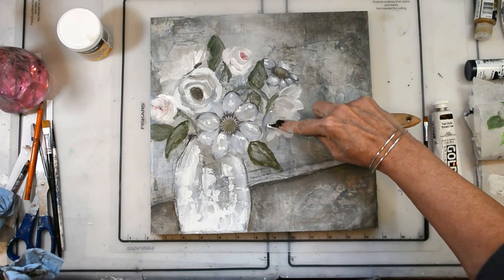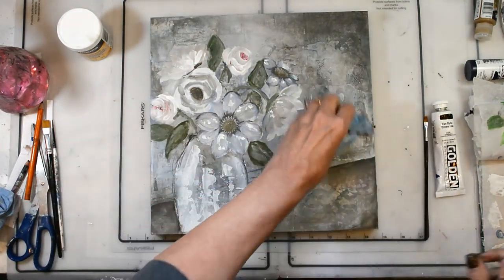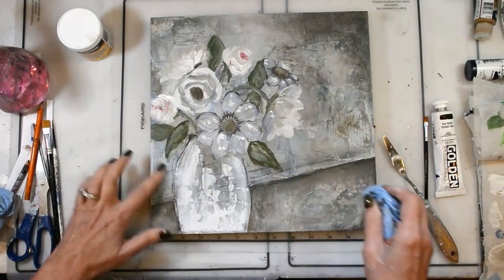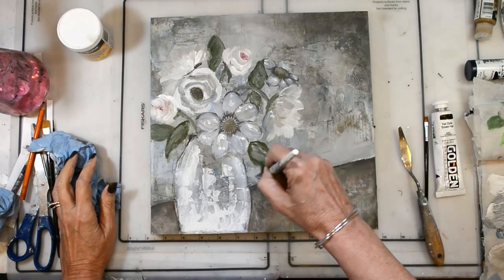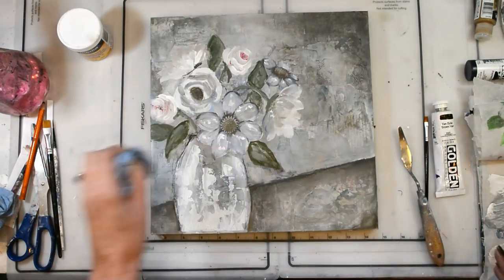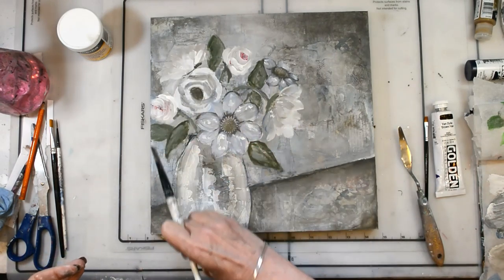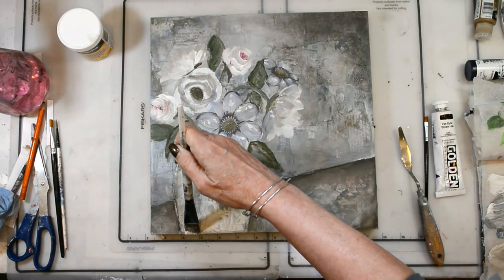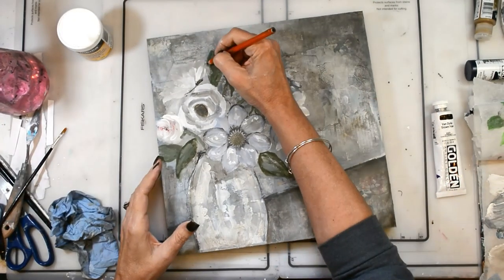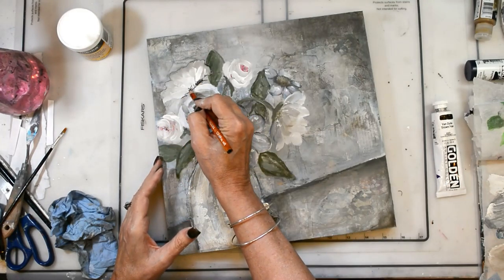All the supplies are going to be listed on the blog and the link is down below in the YouTube description box. I had a bit of a funny line from sketching out the table area, so I'm just filling that in and making it feel better. Adding a little bit of color and shade to the vase so it's got some interest and depth. I hope you stick around for the conversation at the end — it's a good one about the quote that inspired this piece and finding beauty and how beauty is different for each of us.